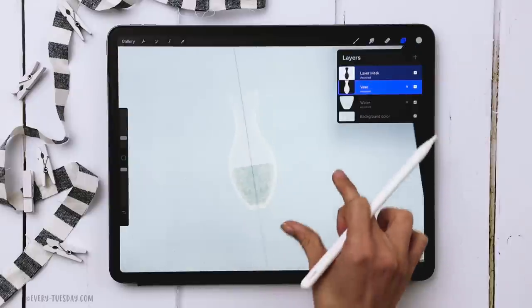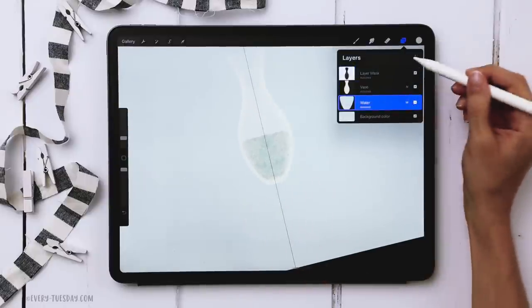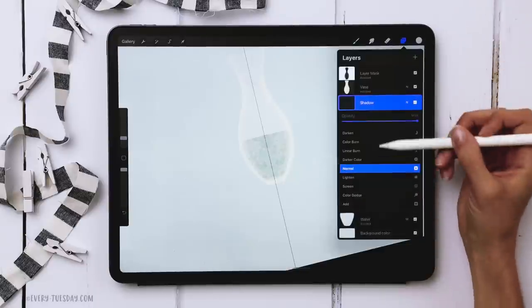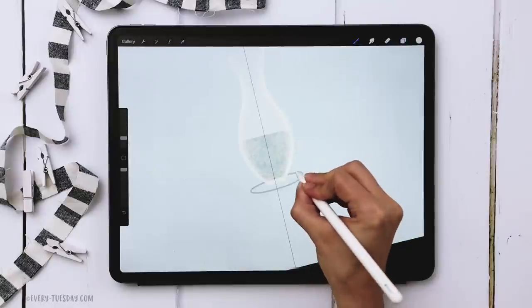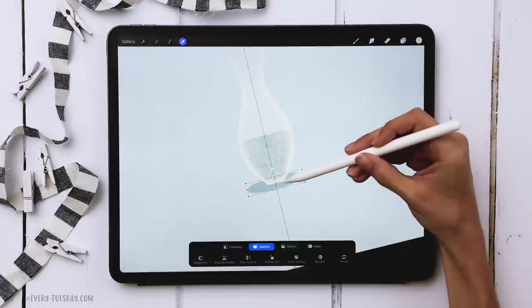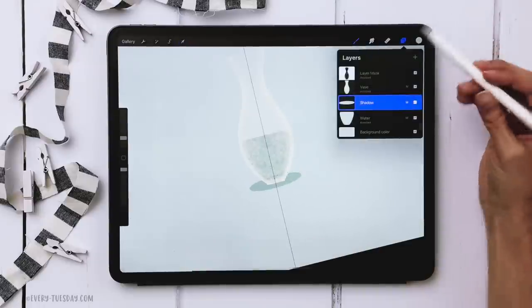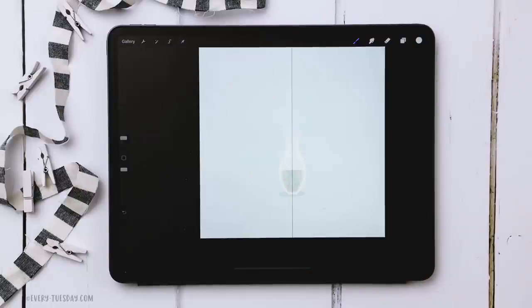Label the layers — call one 'water' and the other 'vase'. Everything's going to go underneath the vase so the florals look like they're actually inside it. Now let's give the vase a shadow for depth. Create a new layer above the water layer called 'shadow', keep the blue color, set blend mode to Multiply, draw an oval and wait for it to snap. Fill with color, center it, and reduce the opacity down to about 40%.